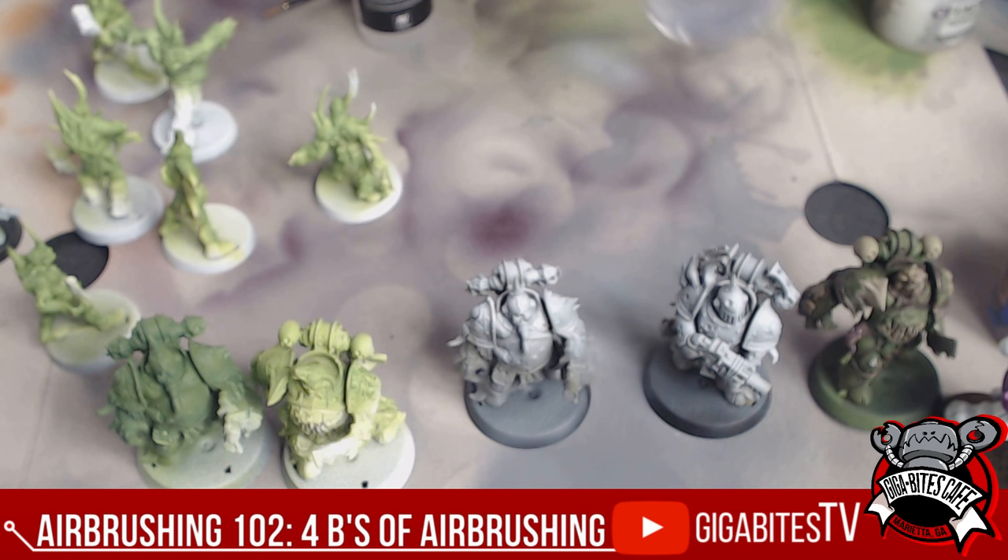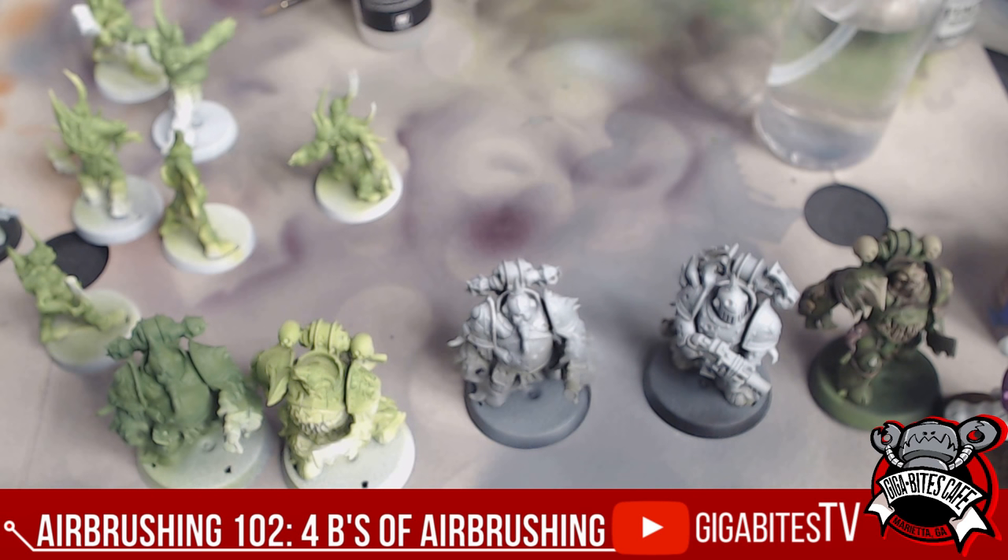Big things are the coolest thing about an airbrush to me — something I absolutely love about having one. It should be 'when' you get an airbrush, not 'if.' I'm going to be doing a dust model and show you what it looked like before and what it's going to look like after we do it.